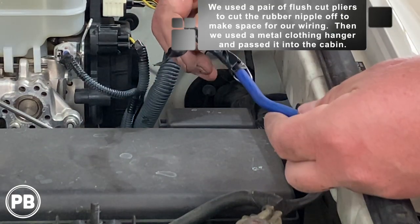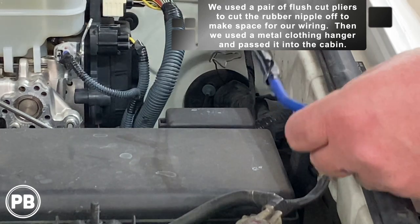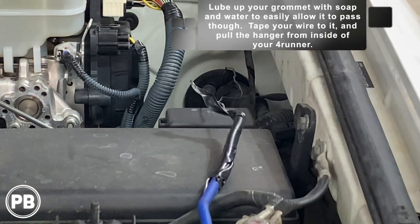Cutting off that nipple exposes a hole in the grommet where we can fish our wire straight through into the cabin of the 4Runner. We went ahead and cut it off just to fit a hanger through so we can feed our wire through the firewall. There is a grommet just to the left of that you're welcome to use as well, but this one is also designated for wiring by Toyota. We put a little soap and water down there to make it nice and slippery, and then we go inside and start pulling through.